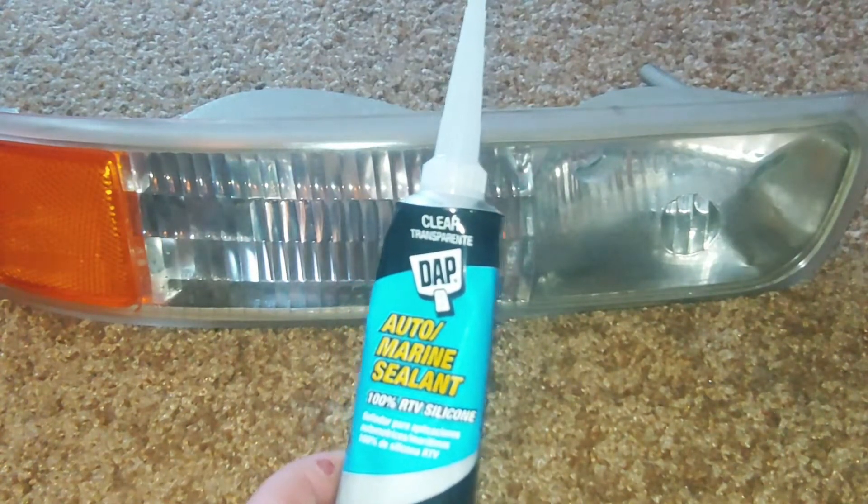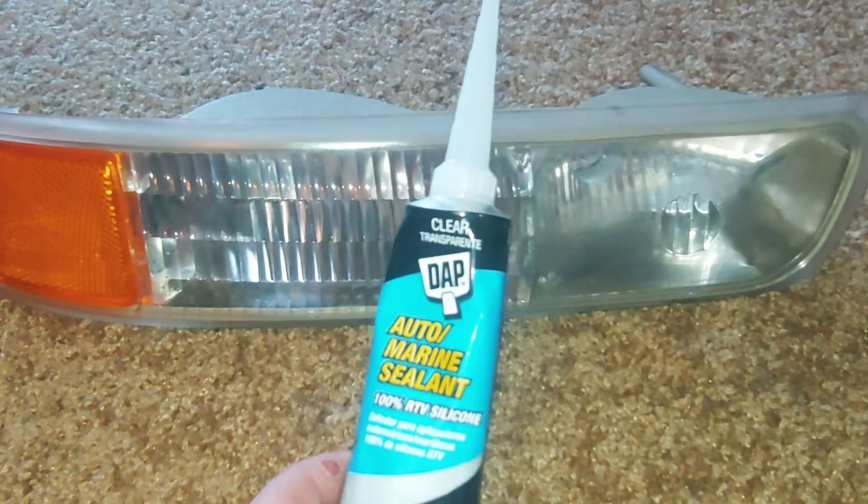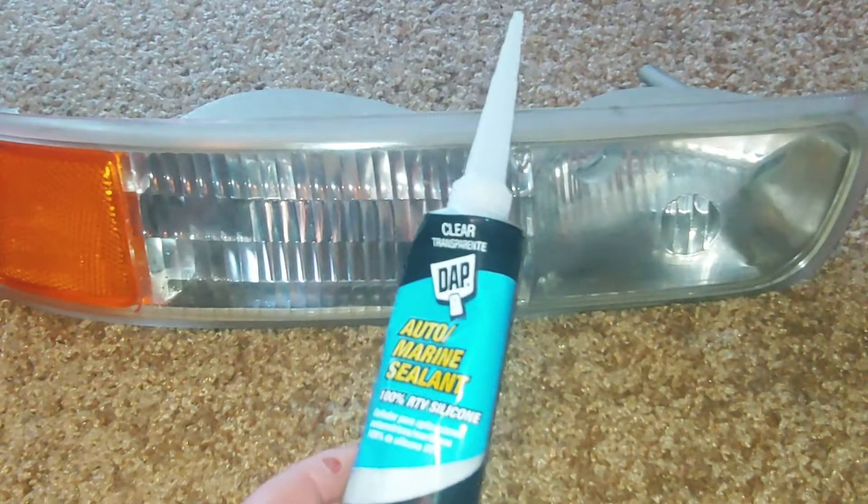I usually use Permatex, but it was $6.20. So DAP's good — we'll see how it does. I'll show you guys how to seal one of these up and save yourselves a lot of money in the future. Here we go.